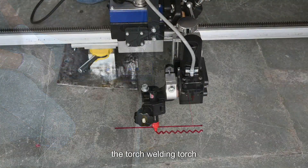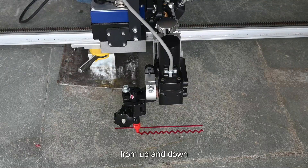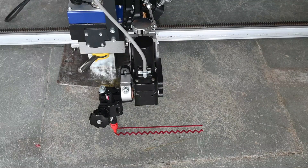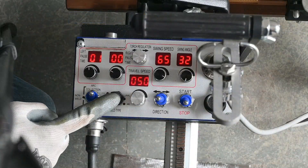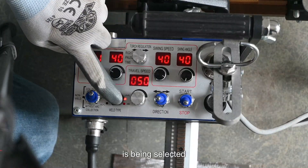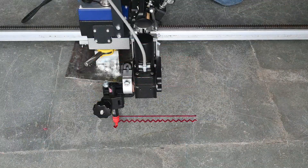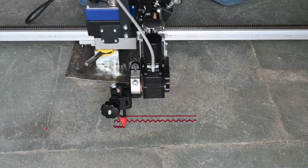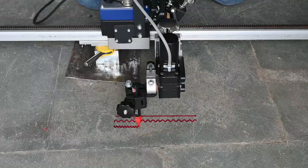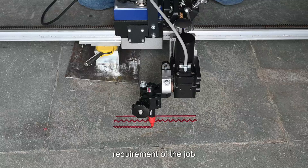The welding torch can also be adjusted up and down and right and left, with the working angle ranging from 10 degrees to 45 degrees. The various oscillation parameters are being selected as per the requirement of the job.